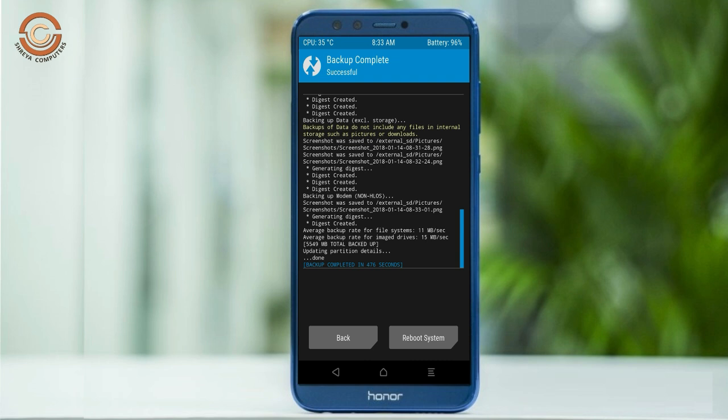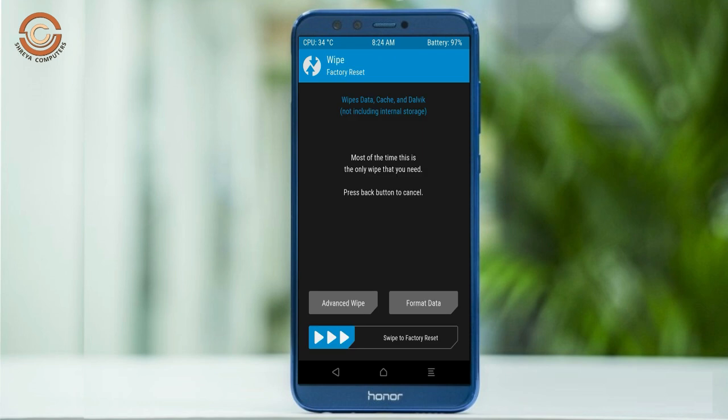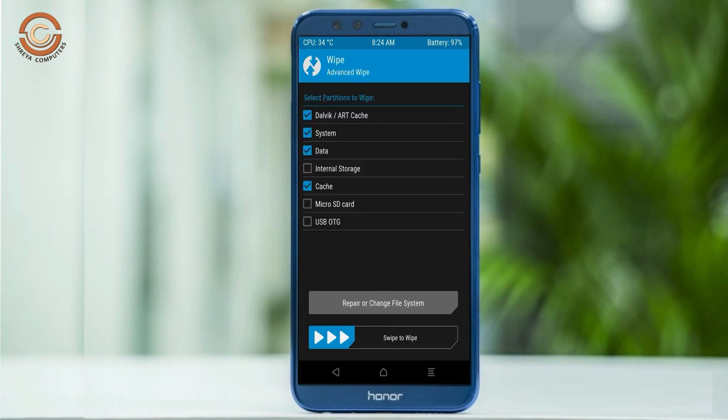Press on back. Wiping our temporary data will allow us to cleanly install our custom ROM. Select wipe, then select advanced wipe. Select Dalvik/art, system, and data. Swipe right to confirm.